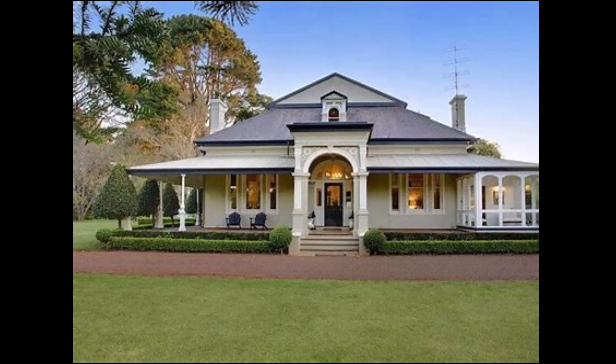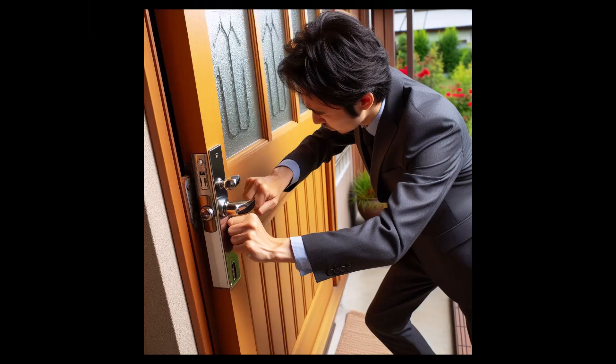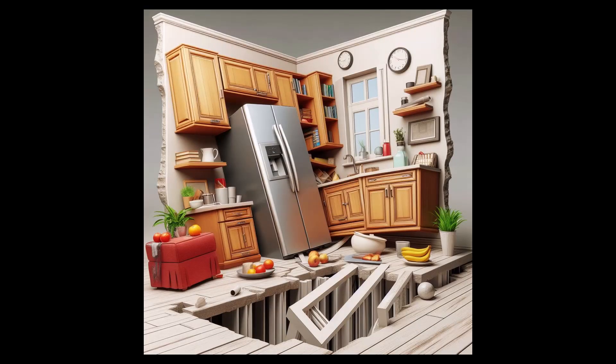The doors and windows may not open and close smoothly and may stick or jam. The floor may creak or squeak when stepped on, indicating structural weakness or damage. The floor may be unsafe and pose a tripping or falling hazard, especially for children and elderly people.